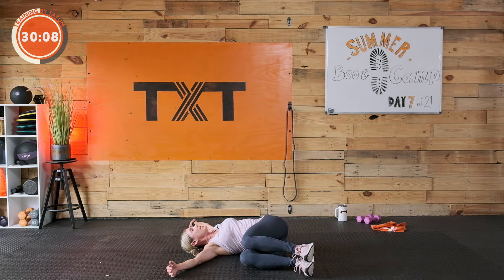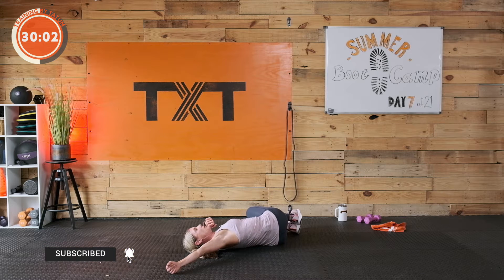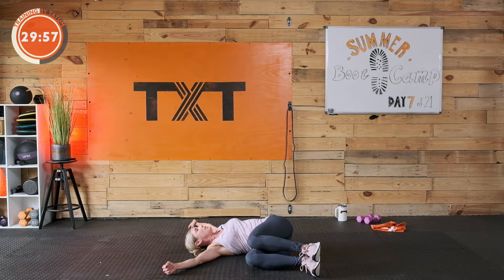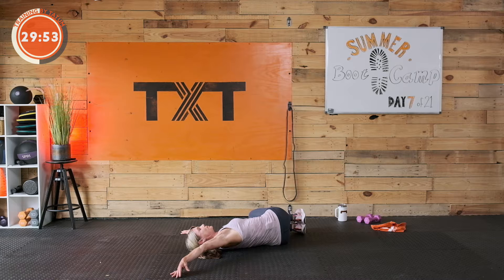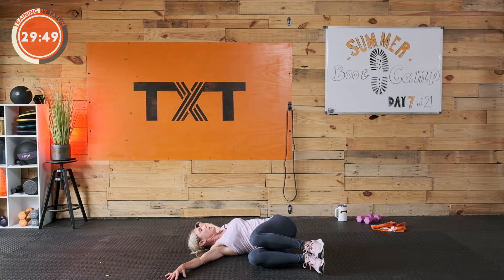Side to side — you can hold it there for a few seconds, take a couple deep breaths. Come back up to the top and over. Give me two more rotations and one more. Great job.